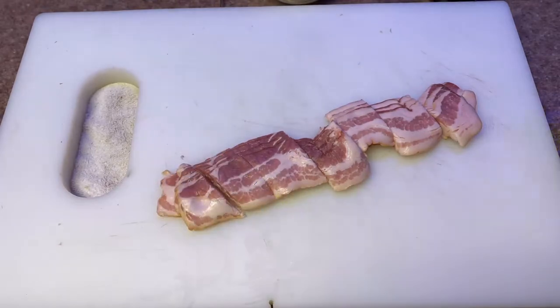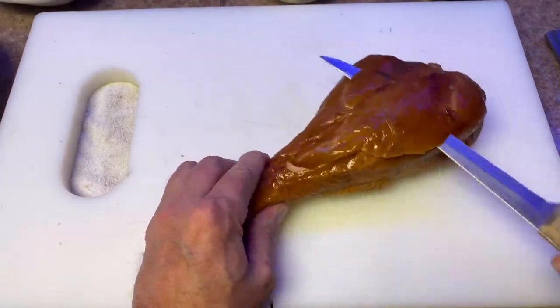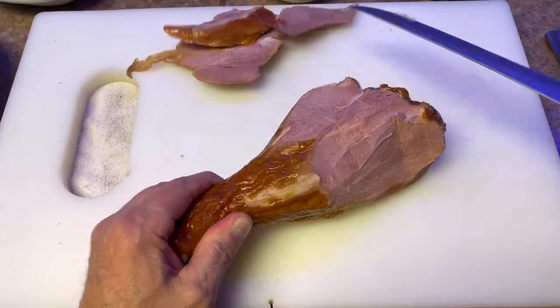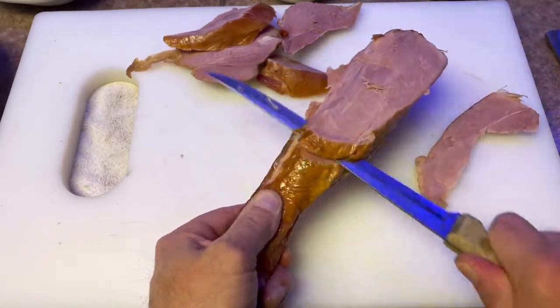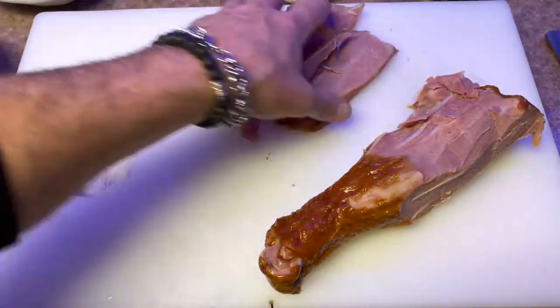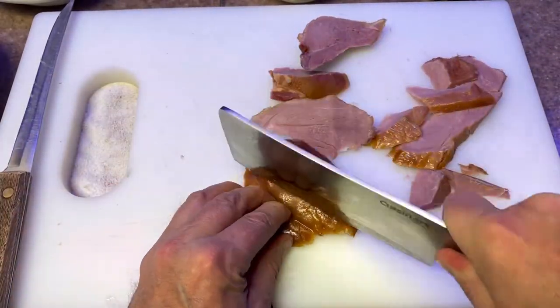Now you're going to want to start prepping up your meat. Chop the bacon up and slice as much meat as you want off the turkey leg. It's supposed to be greens, so I don't add too much meat — just enough to give the flavor and so you can taste some of the meat while you're eating the greens. It's a great combo, so delicious.